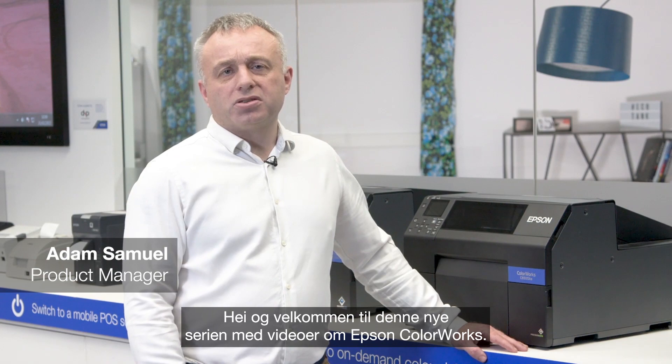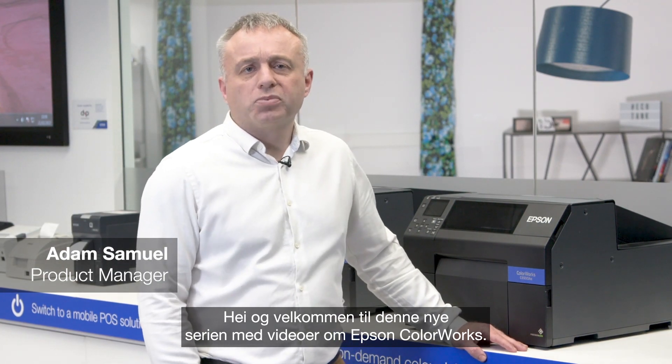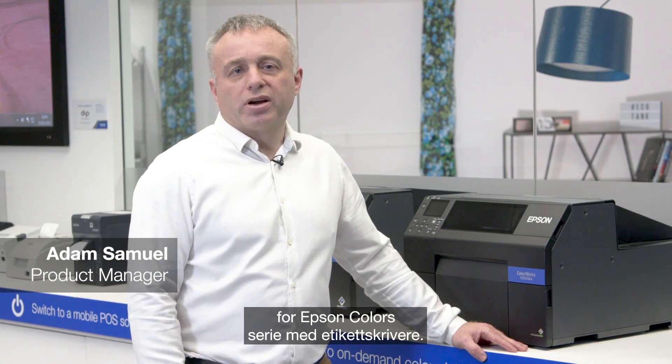Hi and welcome to this new series of Epson ColourWorks videos. My name is Adam Samuel and I am the product manager for the Epson color label printer range.